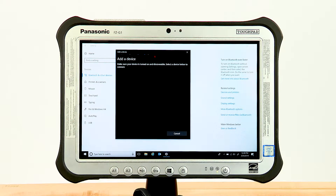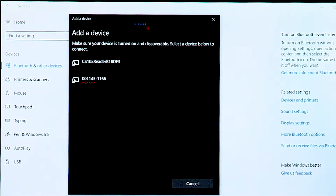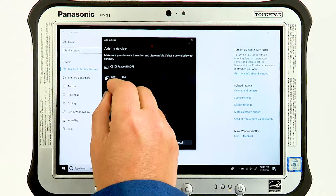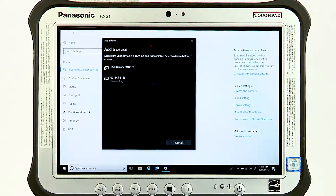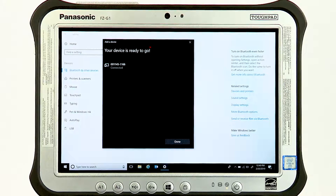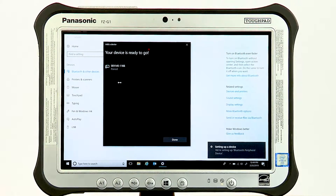Then all the Bluetooth devices within range will be displayed. The TSL readers will show up as the six digit serial number followed by the type 1166 or 1128. Be sure that the reader is still awake and has not timed out. Click on the reader in this list and make sure to allow time for the connection and pairing process to complete. When finished, your reader has been paired to the computer and is ready to be used by Asset Connect. This process will not need to be repeated for this computer.